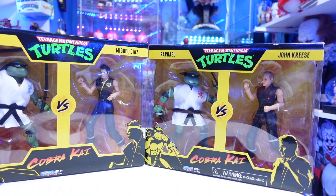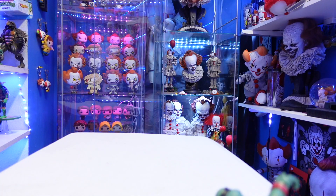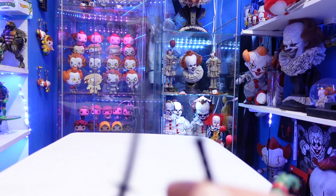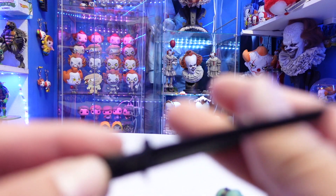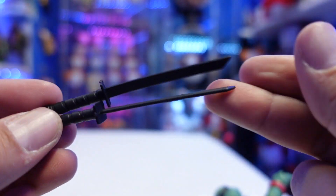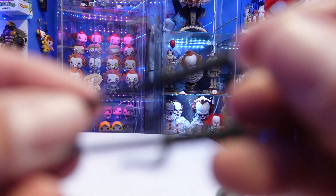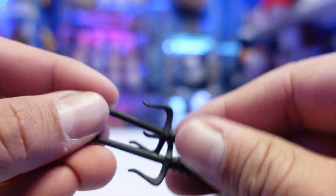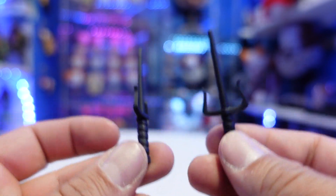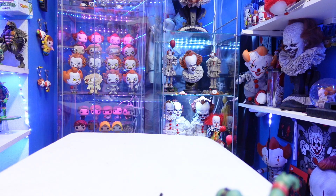We're going to open these up, see how good they really are, and determine if it's a pickup or a pass. So talking about the weapons for the Turtles — Leonardo comes with black katana swords, and I like that they're black. Raphael comes with some black sais. You do get those, but no bases, nothing else. The Cobra Kai characters don't come with any type of weapons.